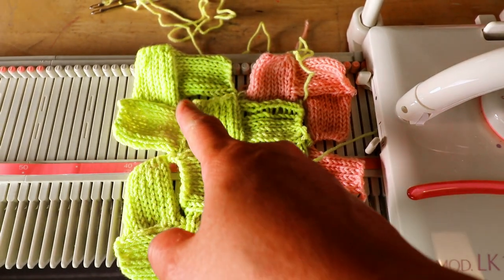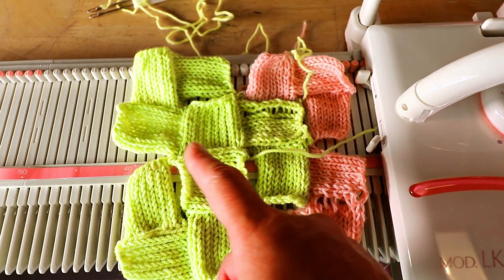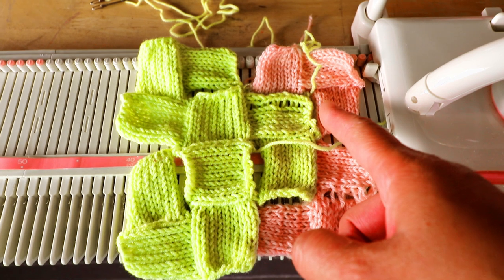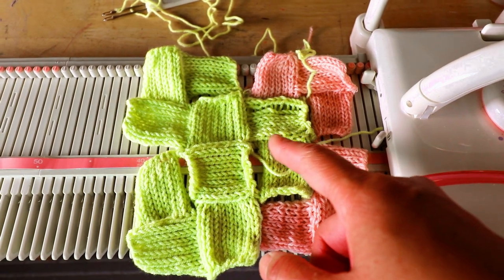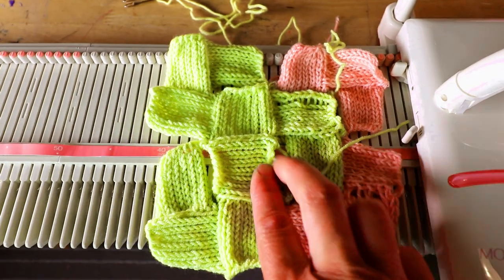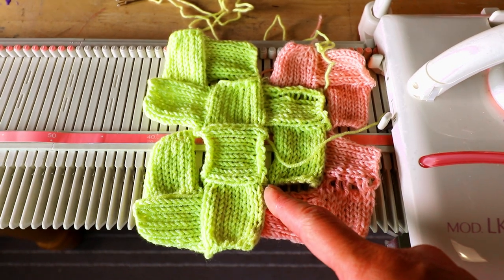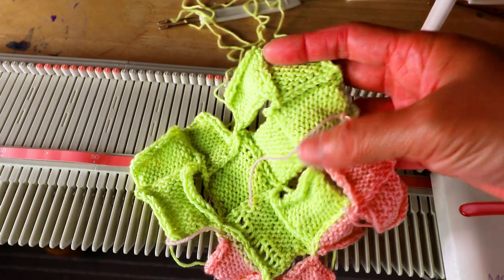Starting from the center, you knit the first square, then bind off, hand it back on one side, and continue knitting in a different direction. After you're done with the second square, you bind off and pick up stitches in a different direction and continue knitting again. By repeating that we can do a continuous square. Some parts are not attached, so after you are done you still have to use a needle and yarn to sew up the gaps. But overall this is already one piece.